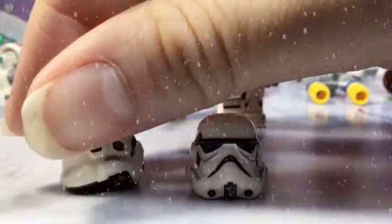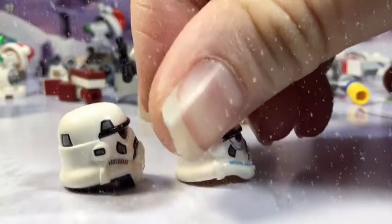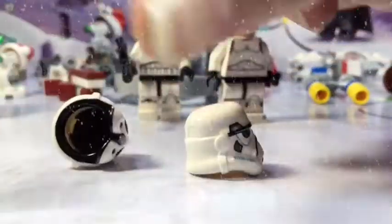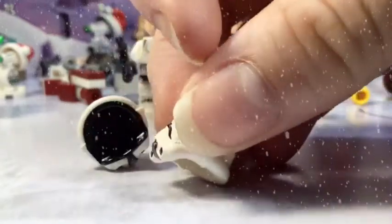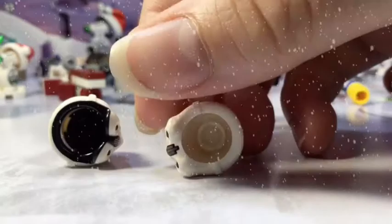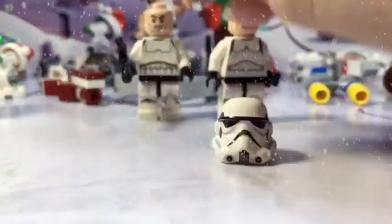That one leans back because of the overhang. The inside of the new one is black and the inside of the old one is not black. I just feel like the older helmet is better.